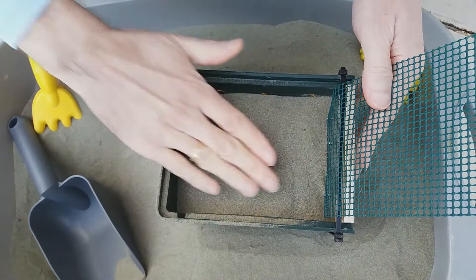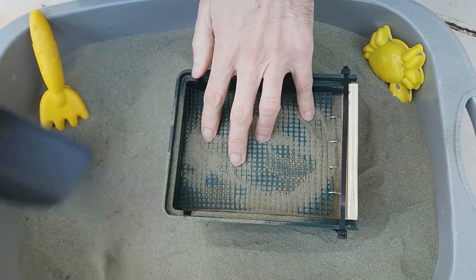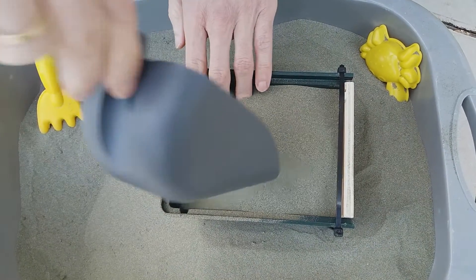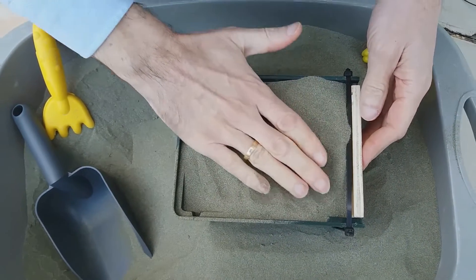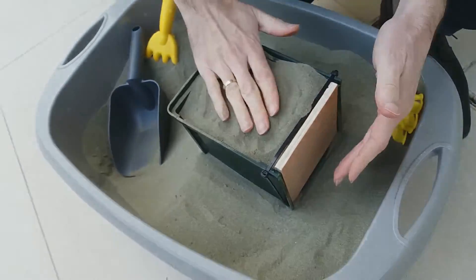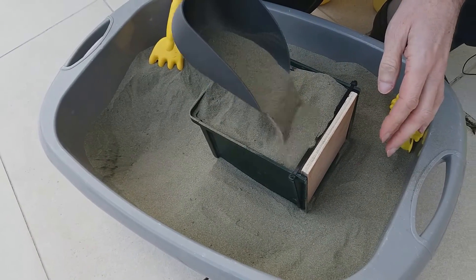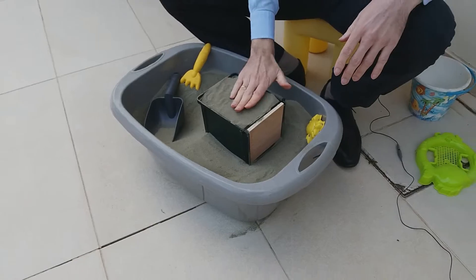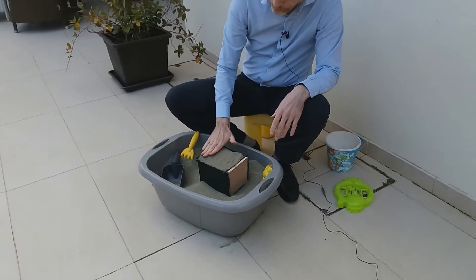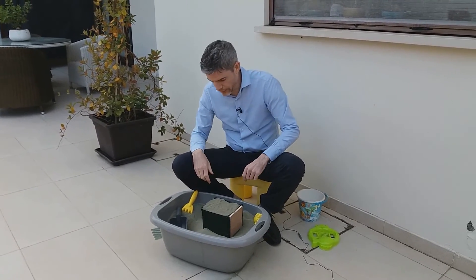Then the third layer of soil goes down like that, and now we put in the last layer like that. I forgot to support the facing, but it doesn't matter — you see, with the geogrid inside, that facing now supports itself under the weight of the soil. Isn't that incredible? That's a very economical way of constructing a wall for a highway or a railway.